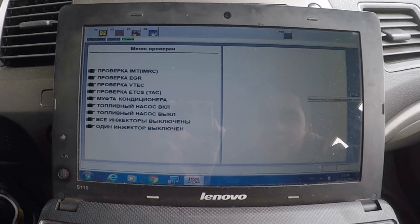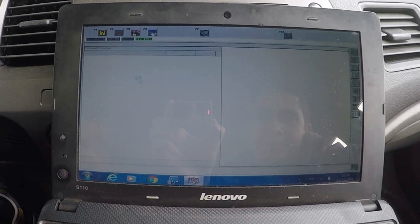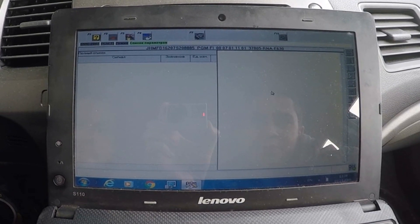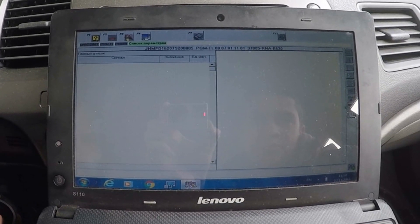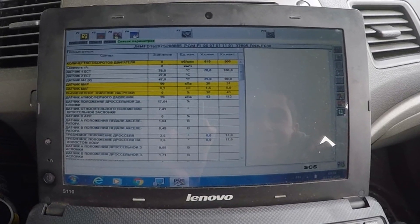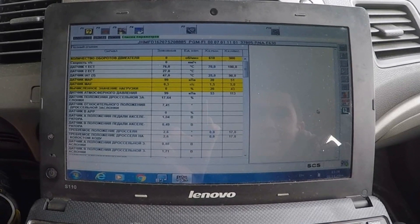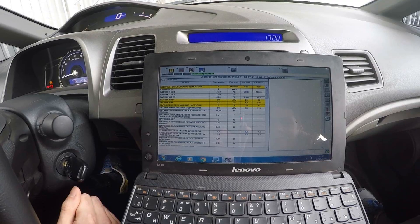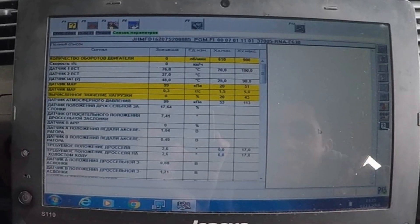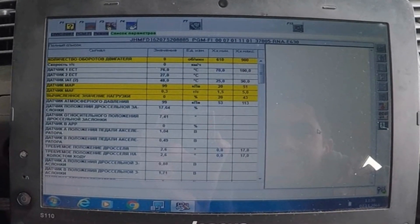Confirm the completion of the test. Go back to the System Selection menu and select PGM-FI Data List. Select the Threshold Toggle button on the right side of the screen. Start the engine and hold the engine speed at 3000 rpm without load, in park or neutral, until the radiator fan comes on or until the engine coolant temperature reaches 90 degrees Celsius.